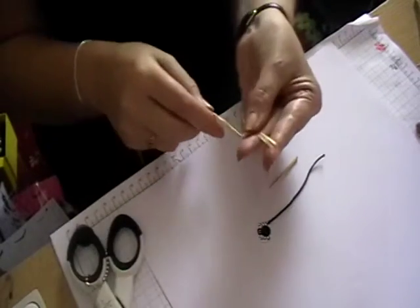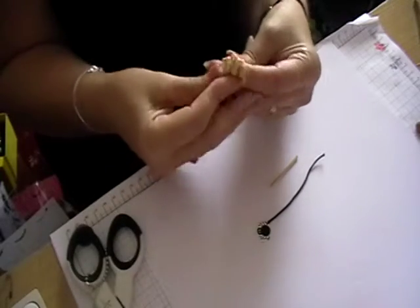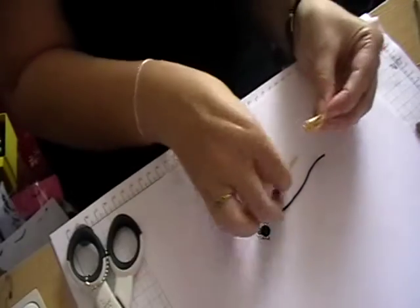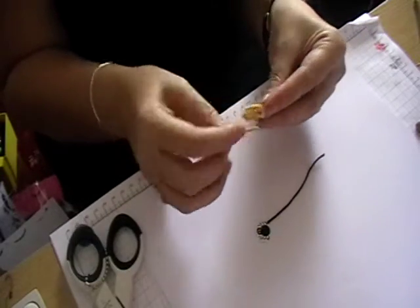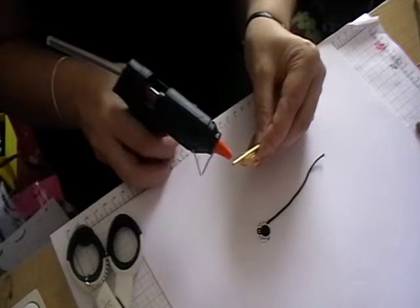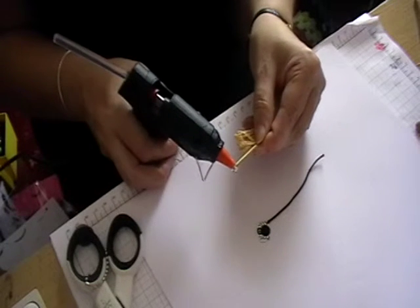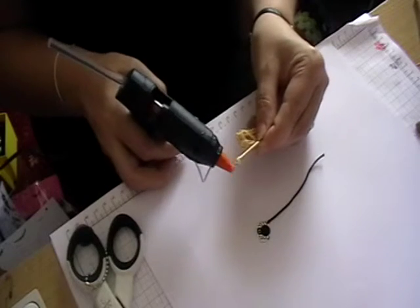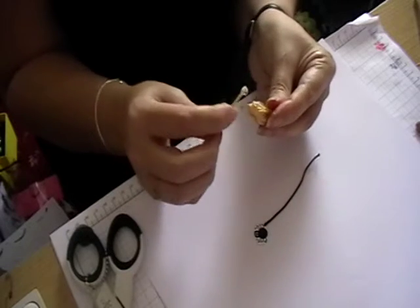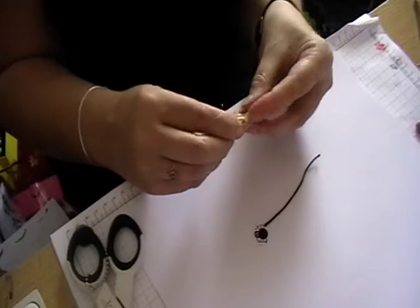So all I do is I wrap the raffia around my fingers, then take the cocktail stick and just put a little bit of hot glue on one end of the cocktail stick just to help it stick. Place that in the middle. Be very careful because it will be hot.